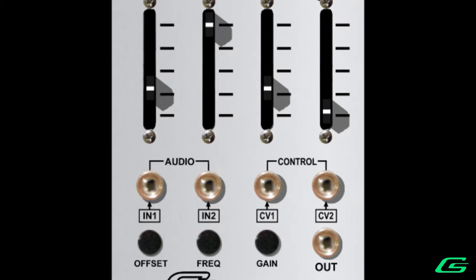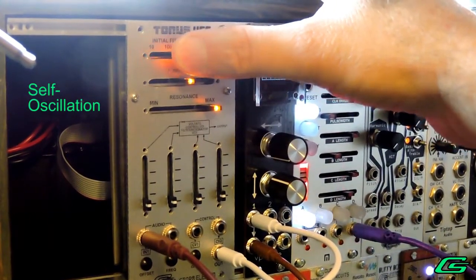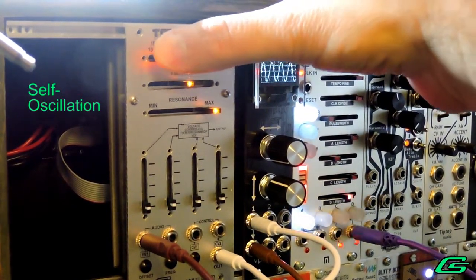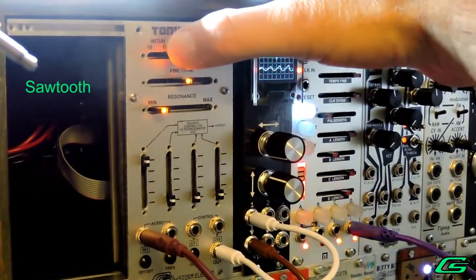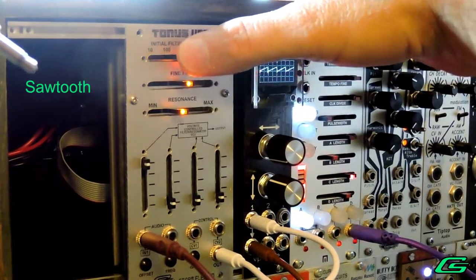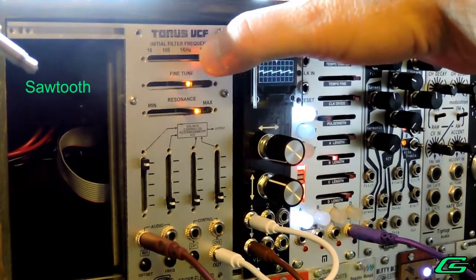So let's just jump right in and see how it sounds.